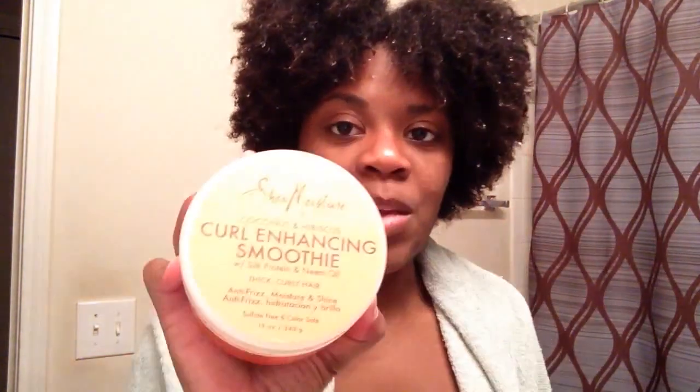I'll start off by showing you what products I'm using. I'm using my Cantu Shea Butter Leave-In Conditioner, Shea Moisture Curl Enhancing Smoothie, and Eco Styler Gel.